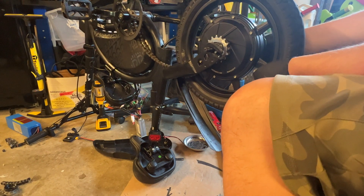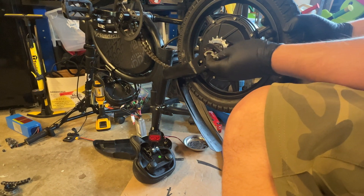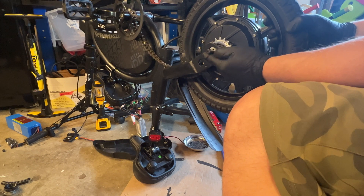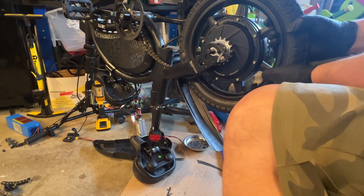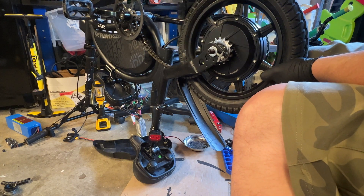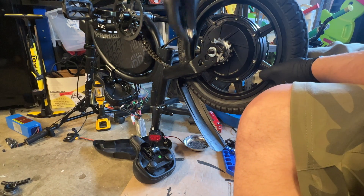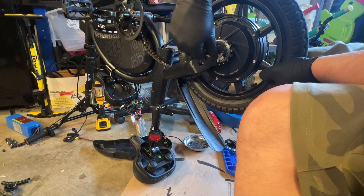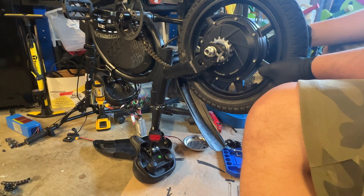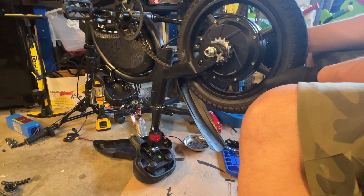That looks much better. We've got to put in the torque arm, and then put another washer on the outside, and then finish it off. I'm probably going to put some loctite on in a second, so I'll leave a gap here and just temporarily have it sitting there. Blue loctite by the way — definitely not red.